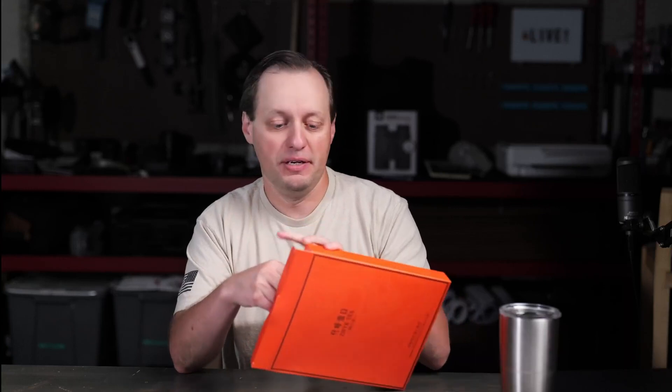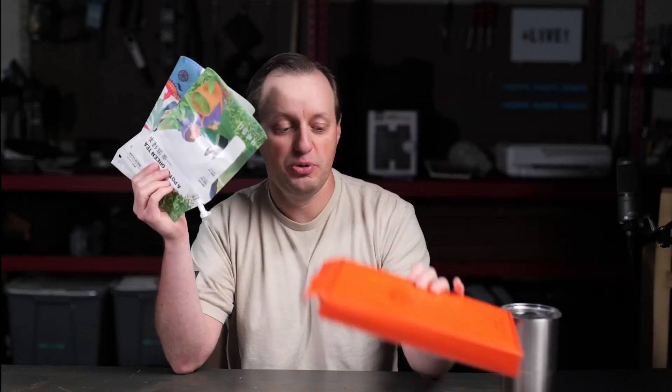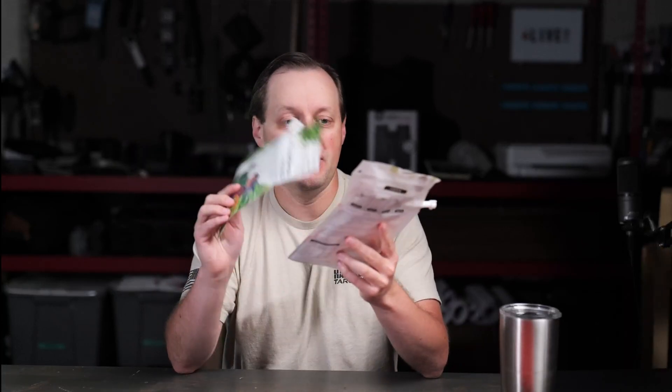What this is actually meant for is going to be for people who are going camping. They do have these multiple other different sizes and flavors, but this we have the two pack right here. So we have a pot of green tea and a pot of black tea.